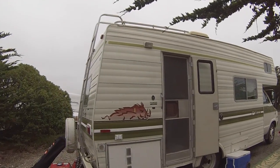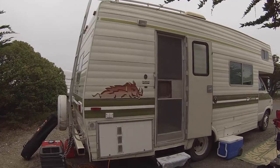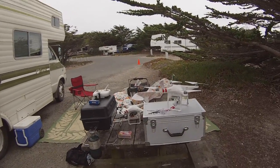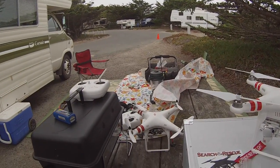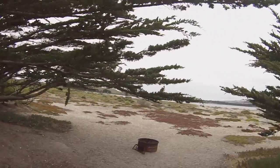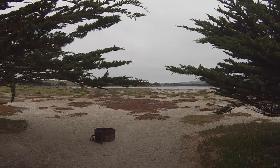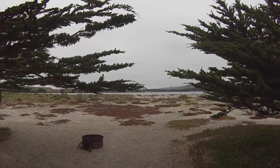Anyway, this is my campsite and my 1979 Corsair motorhome, and there's my two Phantoms. I've got the Phantom Vision Plus and the P1, the Phantom 1.1. So we're going to be shooting some video out here and I'll give you a few tips and tricks on how to fly your Vision Plus and your Phantom 1.